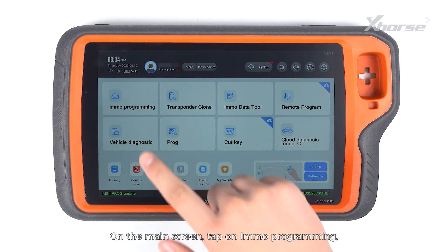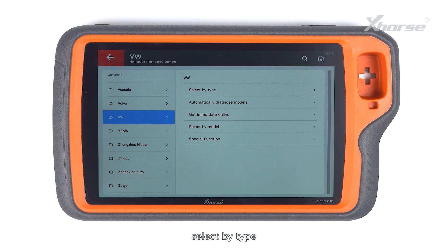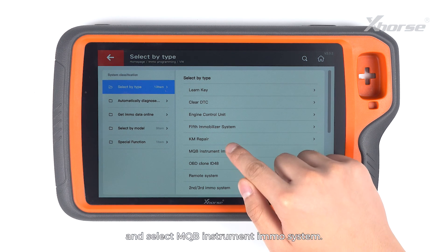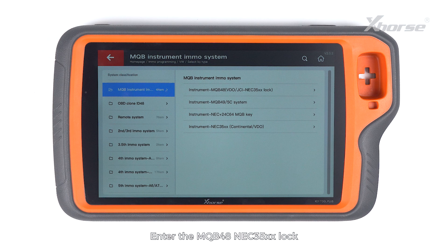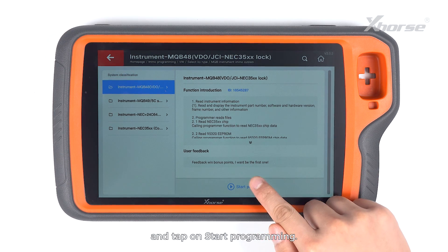On the main screen, tap on IMO programming. Scroll down to VW, select by type, and select MQB instrument IMO system. Enter the MQB48 NEC35XX lock and tap on start programming.